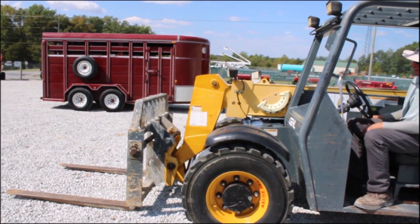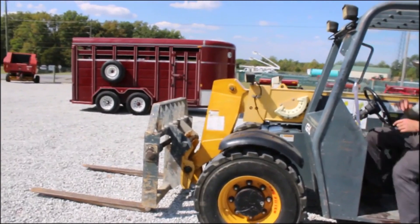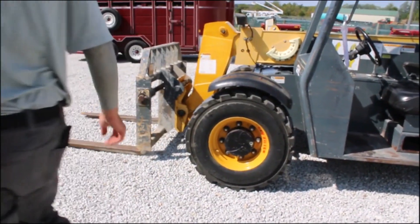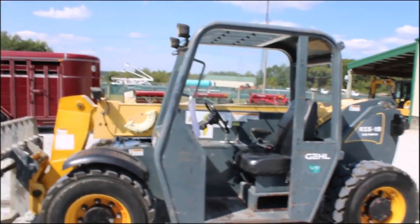3,975 hours. Seems to be a good machine. It does have foam filled tires. I believe it's got four foot forks. And the tires are like brand new. You talk about a high dollar option — that is a high dollar option.